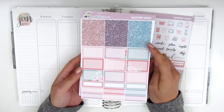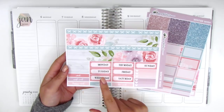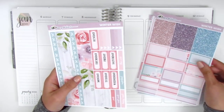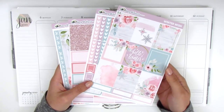And then on here we have some glitter headers, half boxes, and quarter boxes. The last page has the bottom washi which is two different strips. We have a set of date covers, we have these three heart checklist headers, and then a couple washi strips here on this side. That's the kit that I will be using for this week. If you're interested in watching me plan, go ahead and stay tuned.